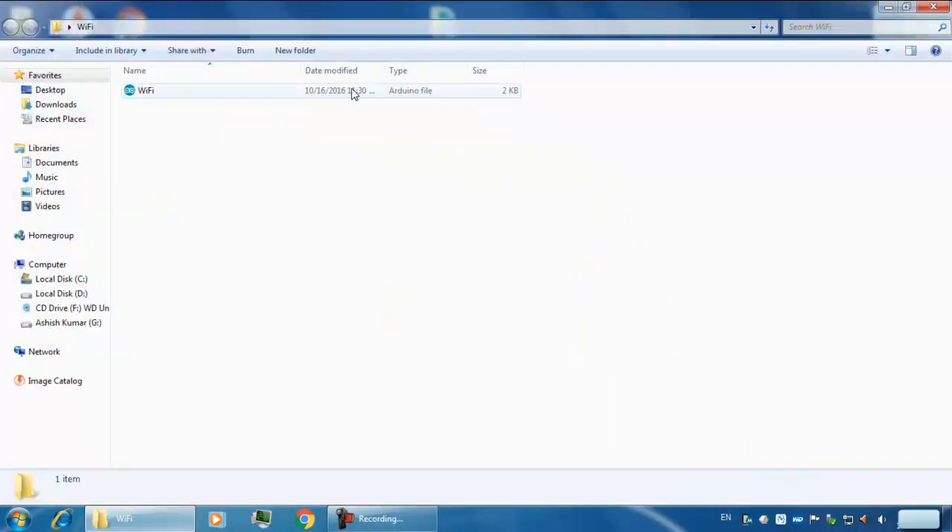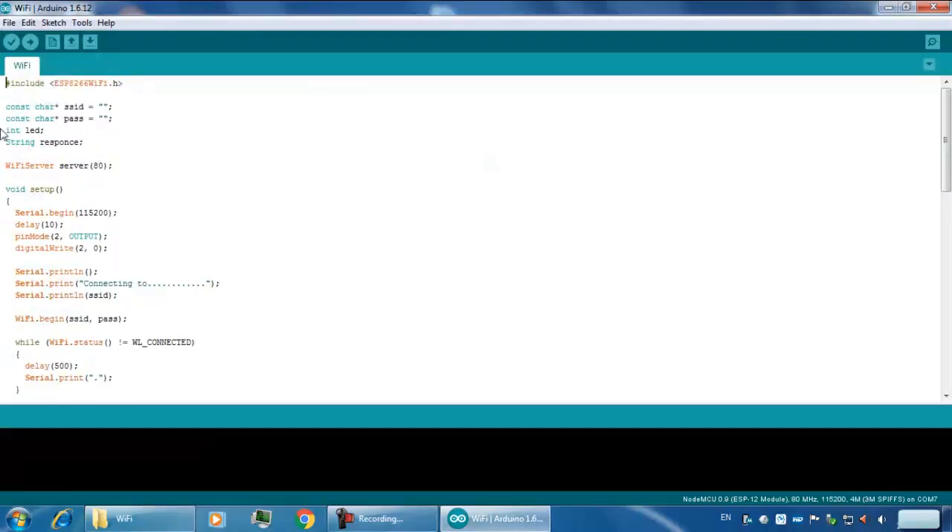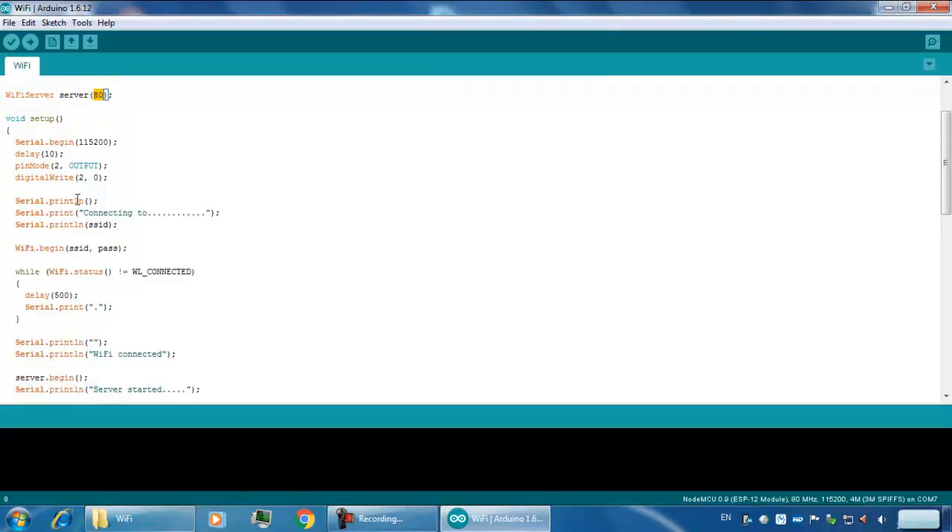Now I have written a Wi-Fi program here. You can see I have included a header file. There are two constant character variables — SSID and password. The Wi-Fi server is defined, and this is the port on which the server will be listening.